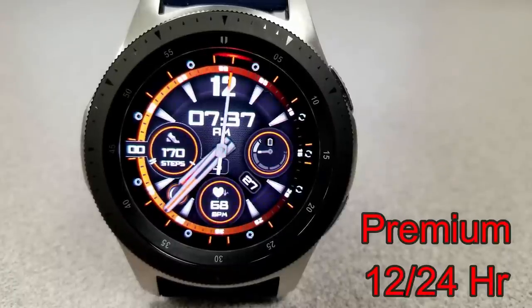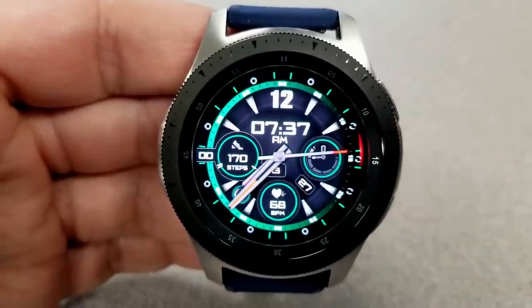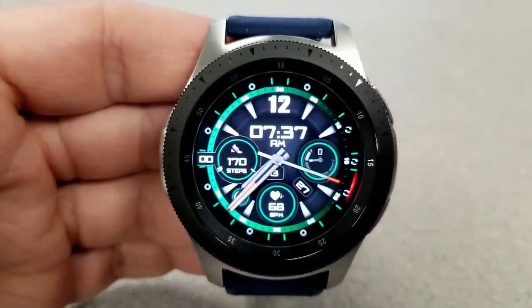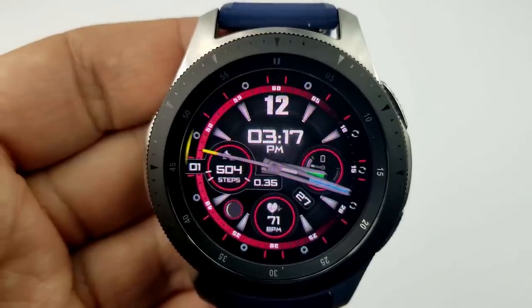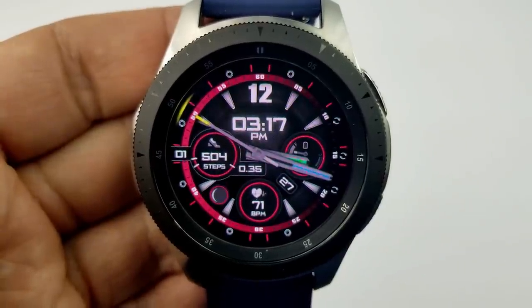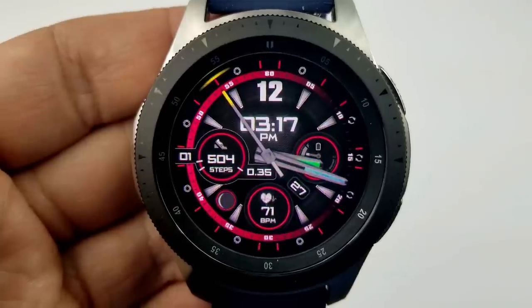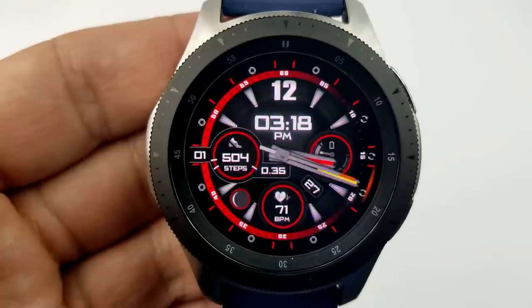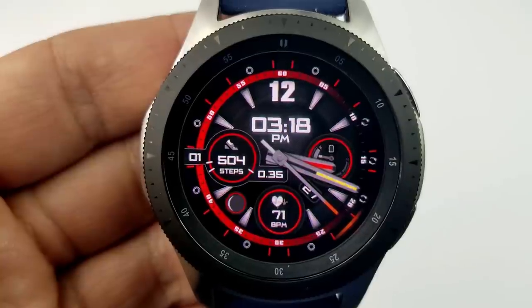This is a great watch face to kick off the promos with, because you have the ability to switch it from a hybrid watch face to an all-digital version in just a few taps. You also have a lot of theme customization options here. First, you can change the colors of the hour, the minute, and the seconds hand, and all that can be done independently of each other by tapping on one of the assigned locations on the display — I'm going to post those locations a little bit later on.